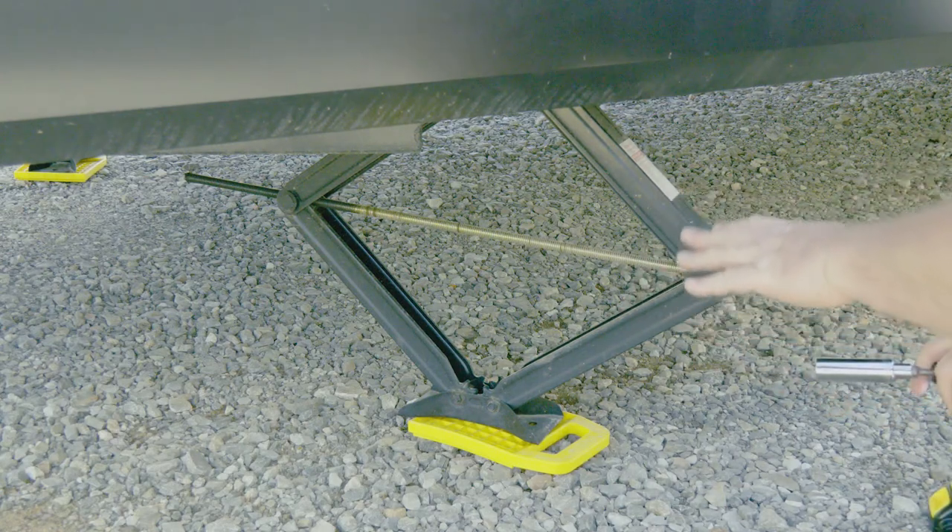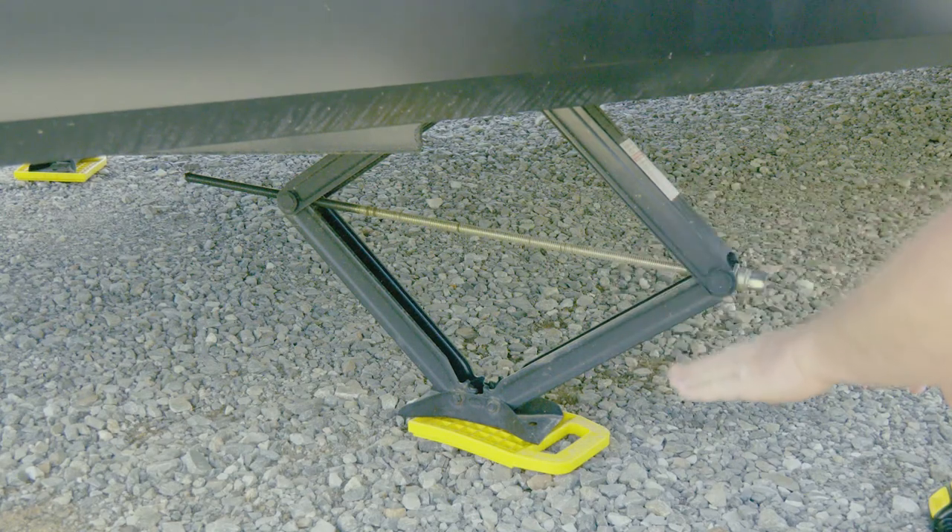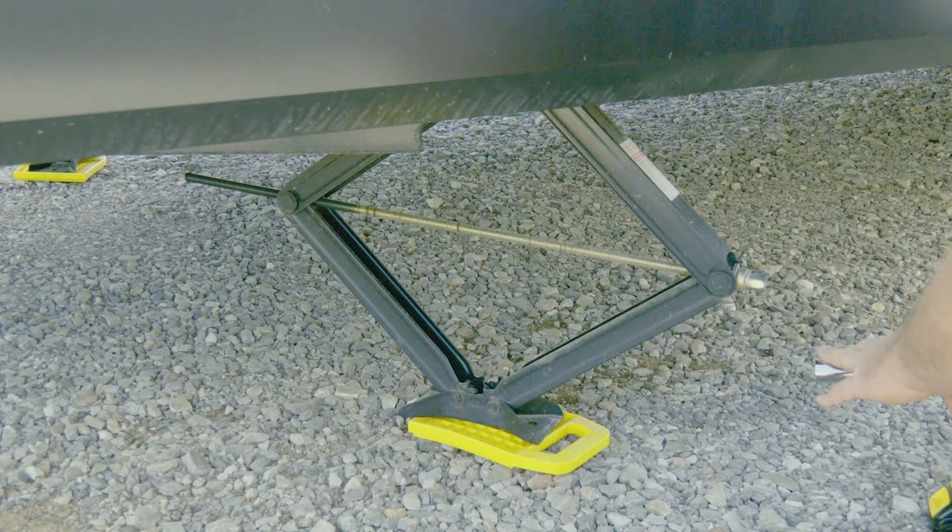Now, if you're on some soft ground, after half a day or so these might settle. So you might come out and need to adjust them again at another time.